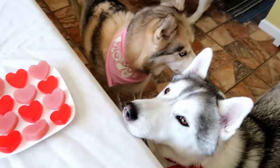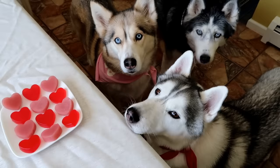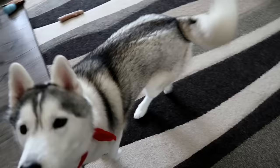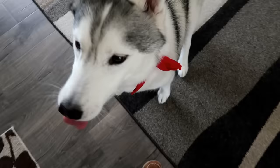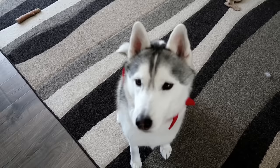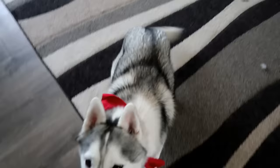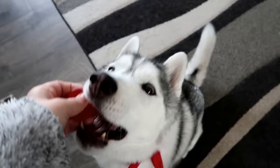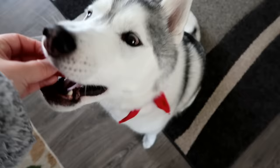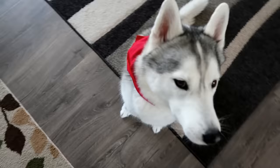So the girls are gonna go ahead and give them a try and see what they think. First we are going to give Memphis one of the strawberry ones — and that's exactly what I thought she was gonna do. She's like, these are great, I will eat them all. Now you get one of the chicken broth ones — could you eat it a little slower? Little nibbles. Was it good? I think Memphis says they're a win.